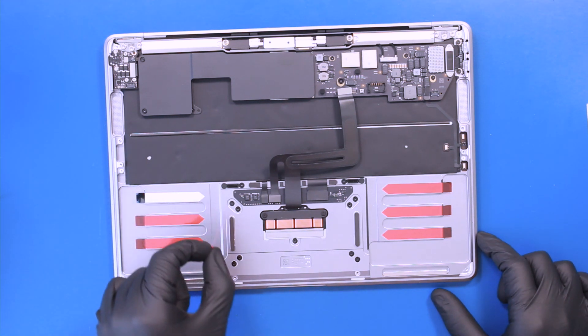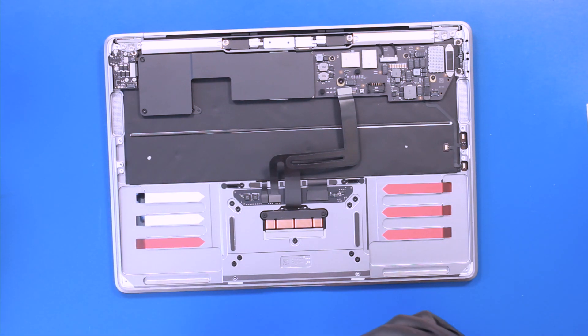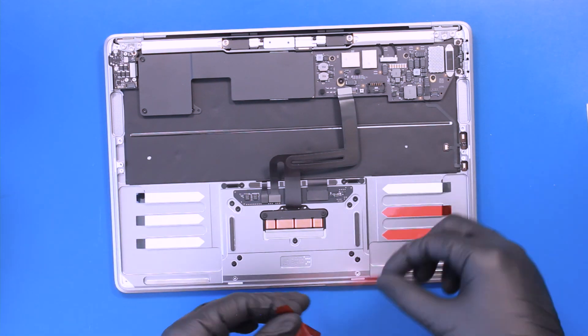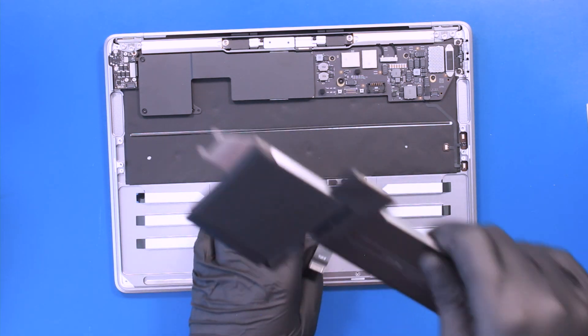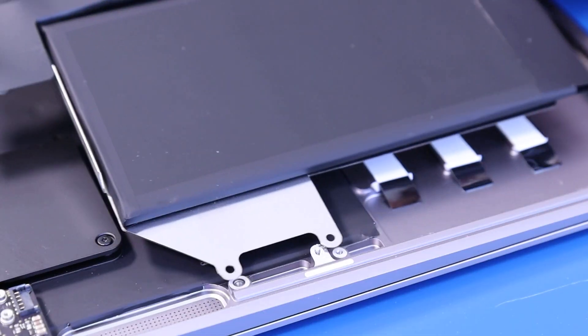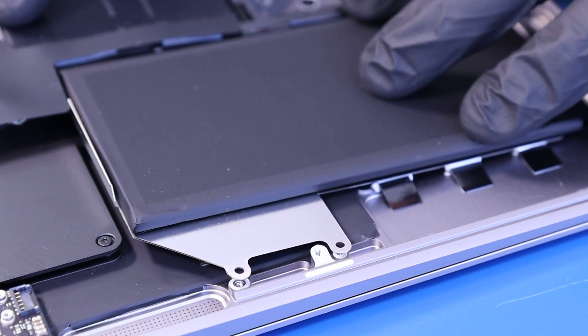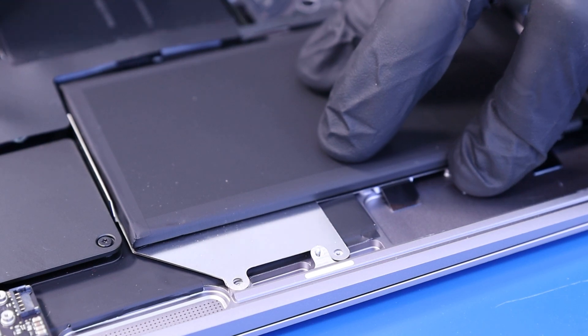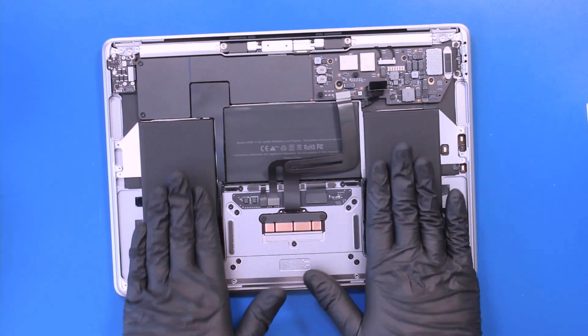Peel off the protective coverings. Make sure to line up the battery screw holes before setting on the adhesive. Gently push down to secure the battery to the adhesive.